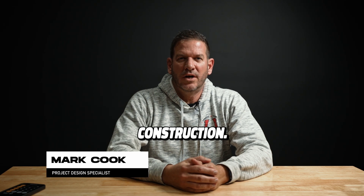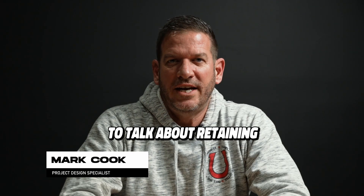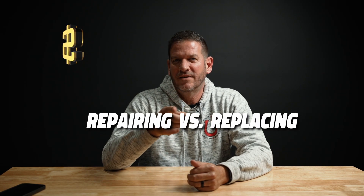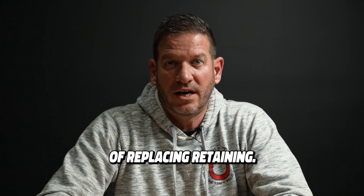Hi, I'm Mark Cook from Dolling House Construction. We're going to talk about retaining wall costs — repairing versus replacing. Let's get started by diving into the costs of replacing and retaining walls.